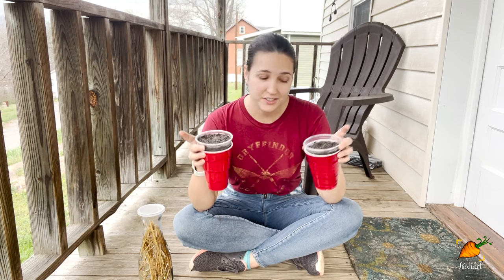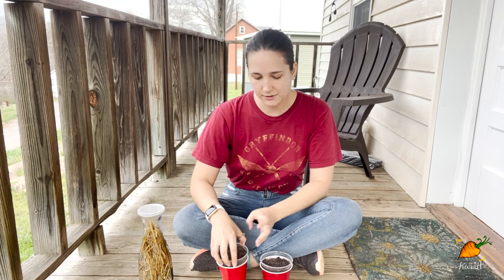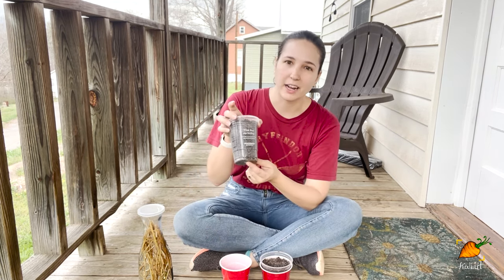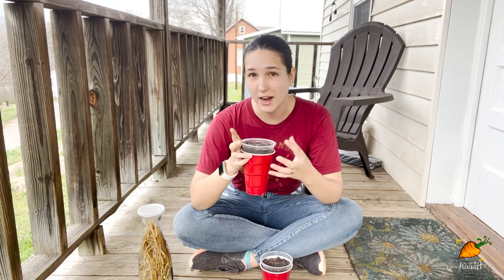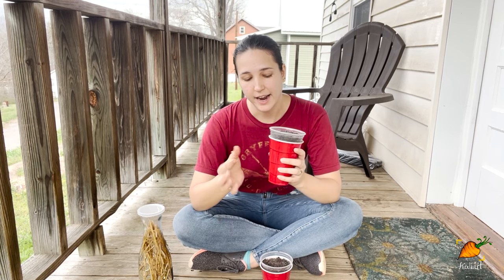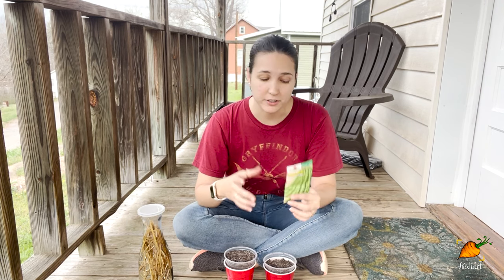What I have here are two containers — just solo cups with Starbucks cups inside them. I have a hole in the bottom of the first cup and not in the second cup. This is particularly good for this test because each pot is going to be self-contained and I'm not going to have water dripping into a tray that's full of other plants.